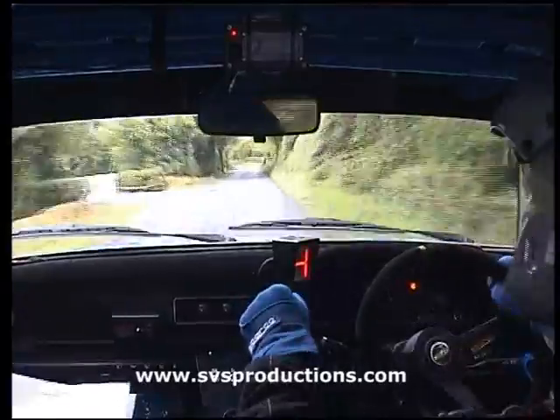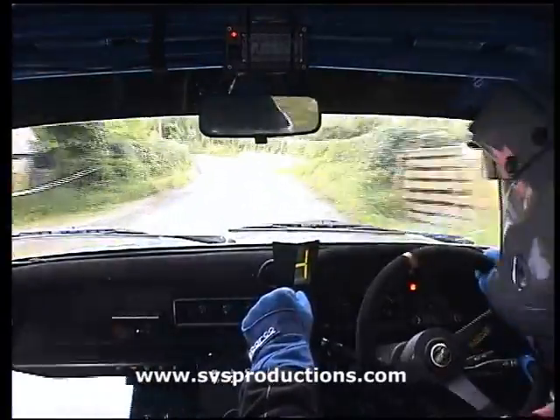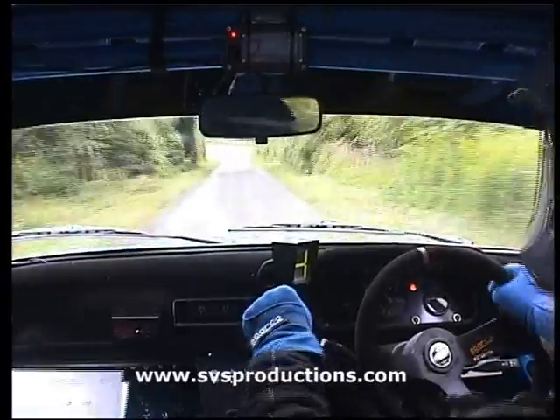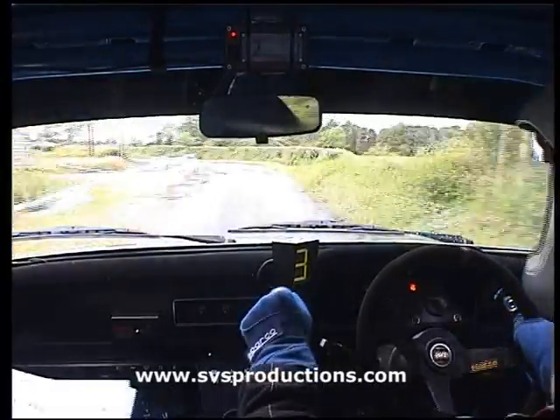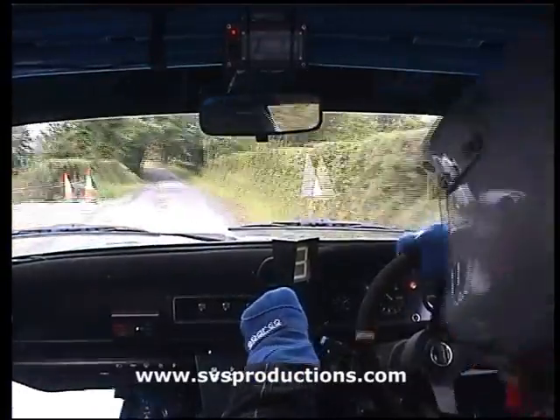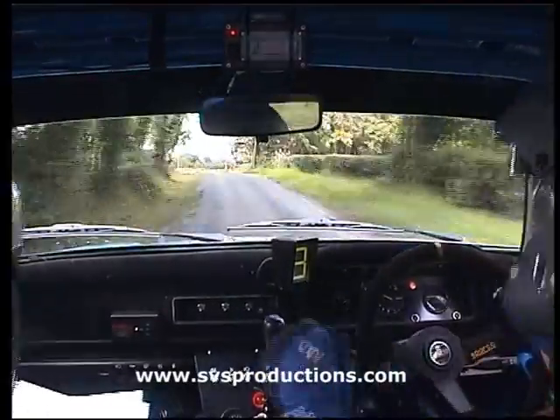Medium left and the key, right tightens, medium left. Gravel, 40. Left, crest bump and square right.